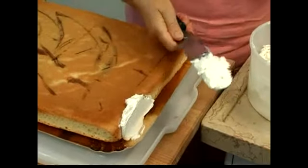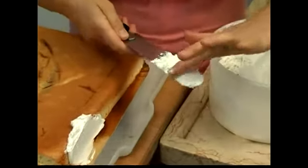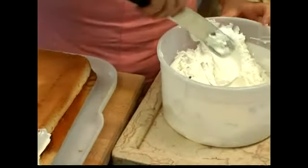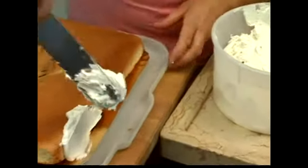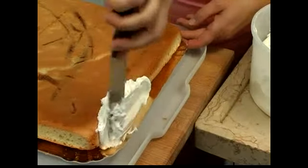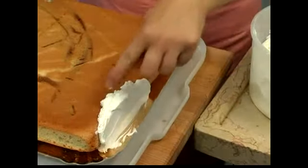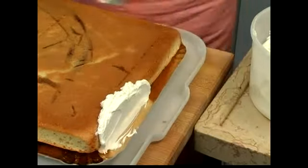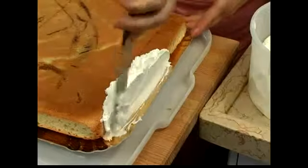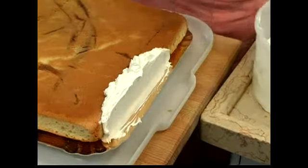Remember, you don't want to get any crumbs in your frosting, and if you get any in like that, you just wipe it right out — keep that frosting clean. Take another big glop and you frost on top of frosting, and then just kind of spread it over. Don't worry about it being messy; you just want to get that cake covered.